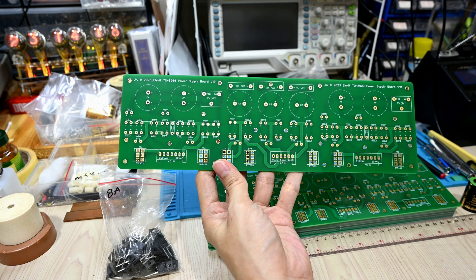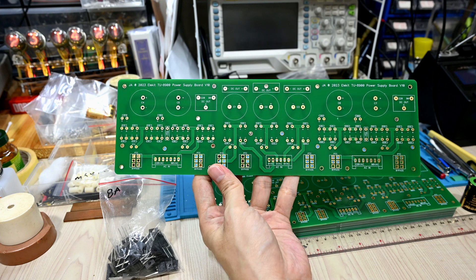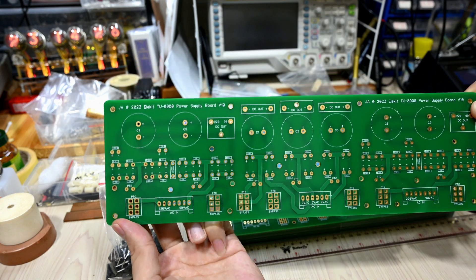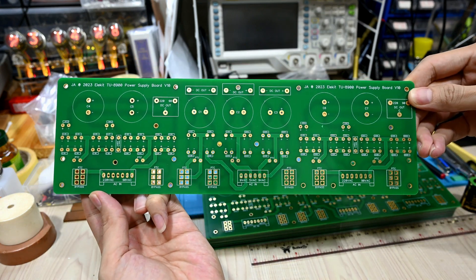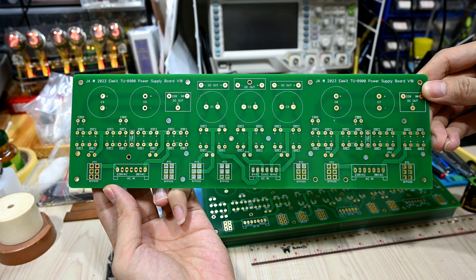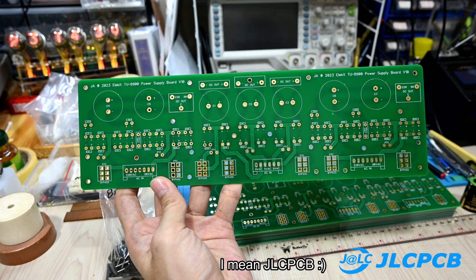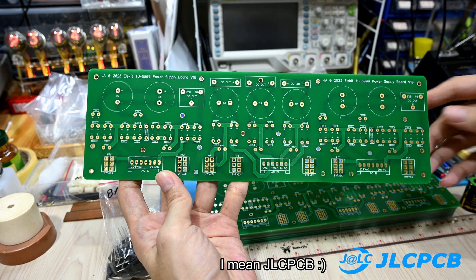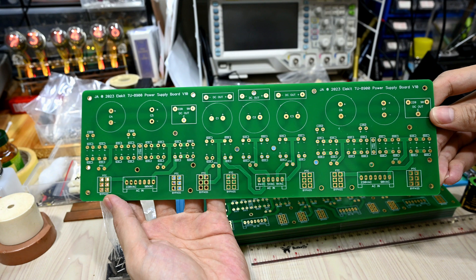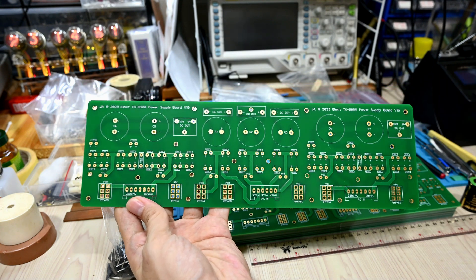Hello again. Today my PCB has finally arrived. This is the power supply board that I created custom-made for my Elekid. I ordered it from GLPCB — it's not a sponsored video, but I think they offer quite good PCB manufacturing quality, which is why I have ordered quite a lot from them.